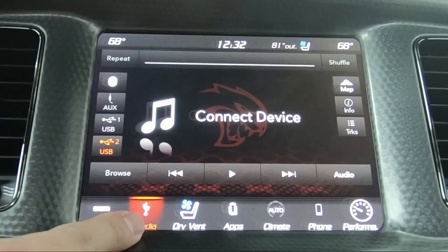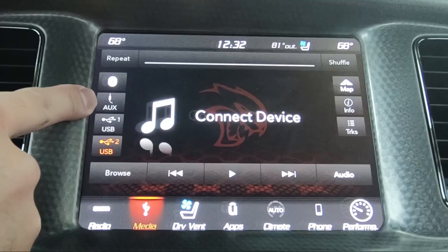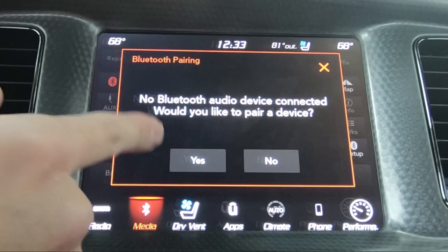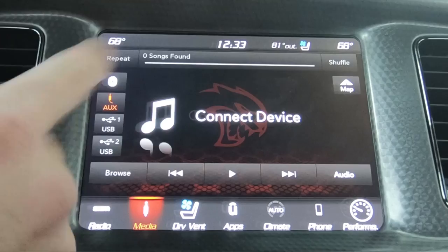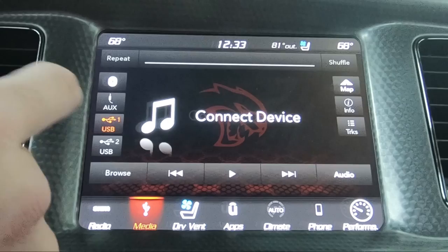The media section is going to be anything that you basically have connected to the vehicle — it could be a smartphone through Bluetooth, an iPod through Bluetooth, something plugged in directly with a 3.5mm auxiliary cable, or the two USB ports in the center console. You basically just touch it and it'll let you connect. Here it says I don't have one connected, but you'd hit pair a device. Auxiliary and USB devices won't do anything if nothing is plugged in, but I want to show you what it would look like.